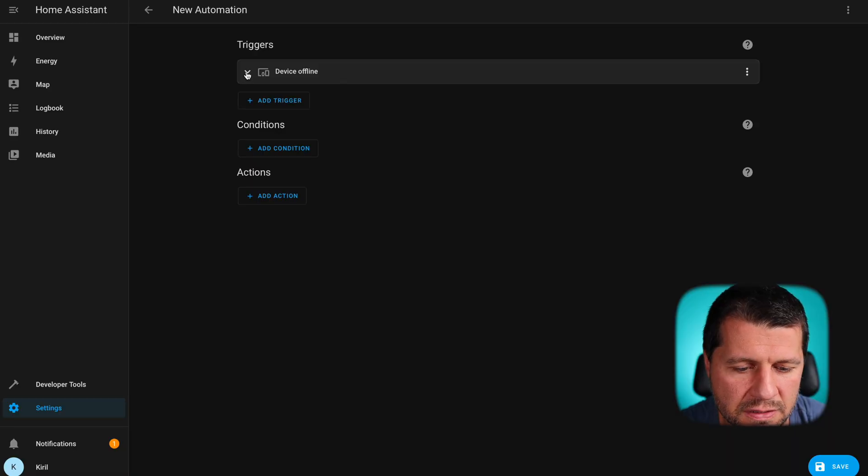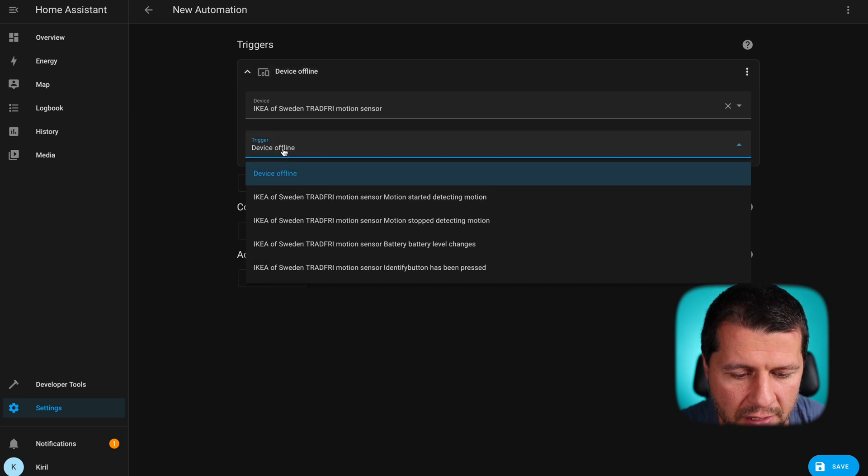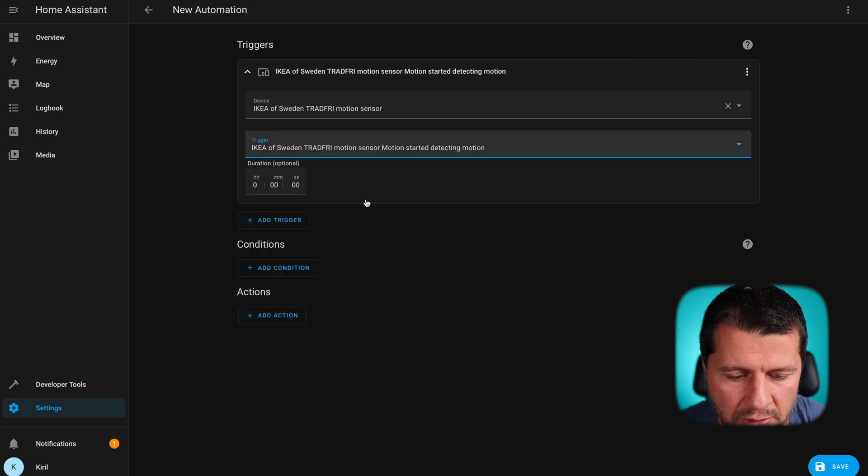But this trigger is not looking right. I'll expand it and change this from 'device offline' to 'started detecting a motion.' Now it's better — now it's okay. I can even add some conditions to allow execution of this action only after sunset, for example, or something similar. But I'll skip this for now and go directly to the 'add action' section.